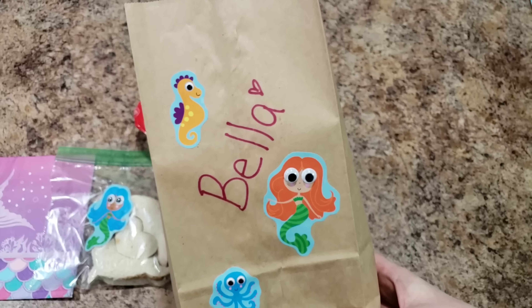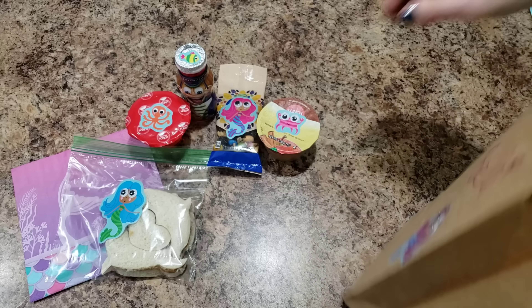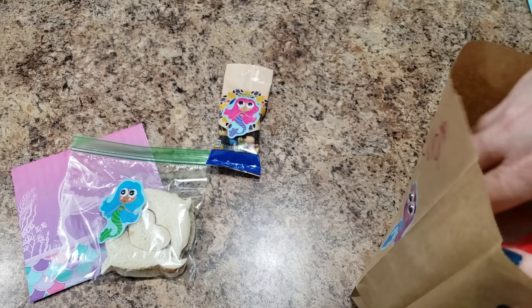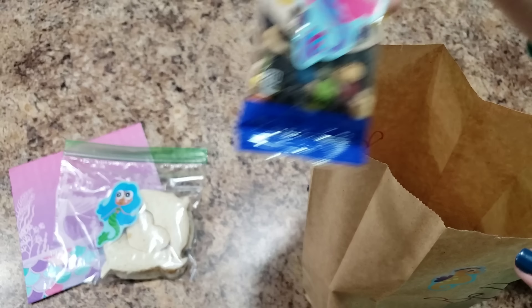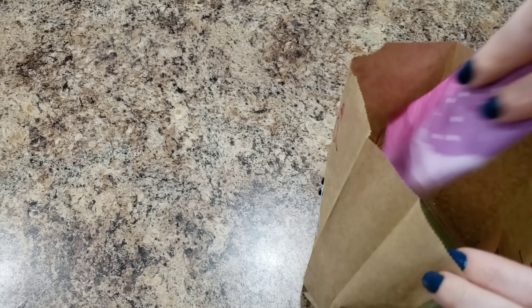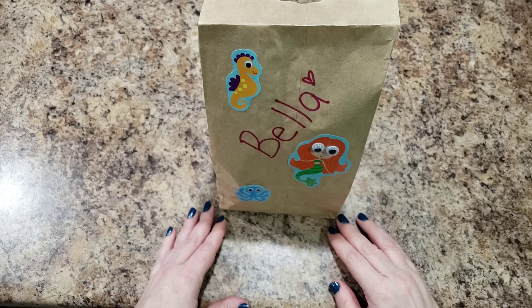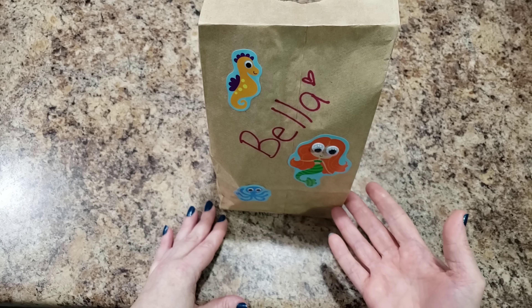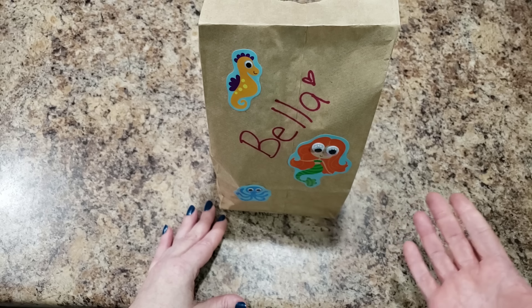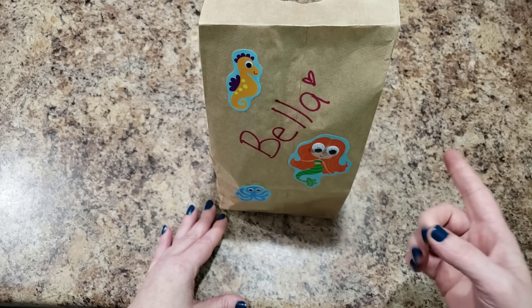Here is her lunch bag. Packing her lunch, we're going to do the heavy things on the bottom — so carrots on the bottom, then her applesauce, her juice drink, her jello, her little trail mix, her sandwich, and her napkin. Here is the lunch all completed! This is an easy idea even if you aren't doing field trip lunches — if you just need to pack a lunch really quickly, this is the route to go.